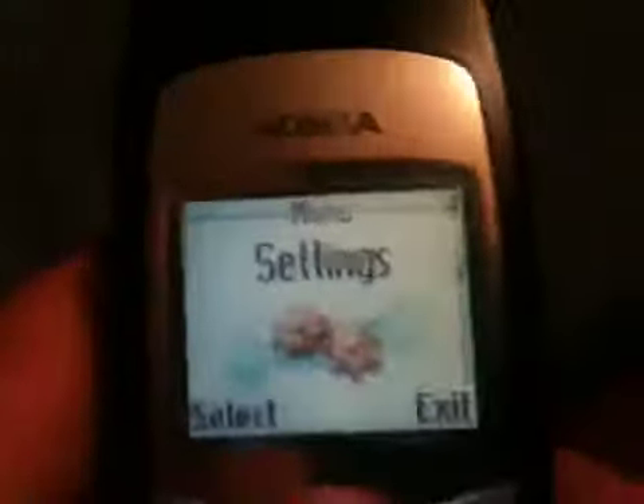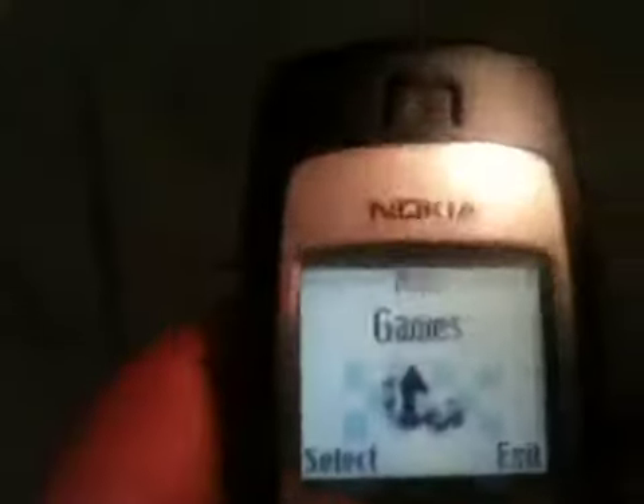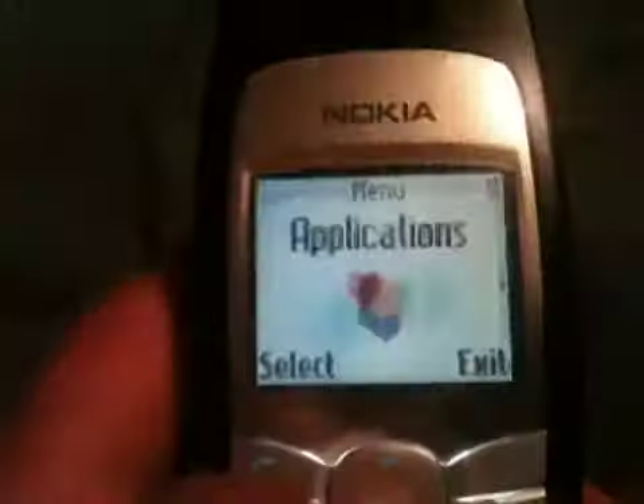There's IM, text messaging, call log, profiles — which you can put on silent or vibrate — settings, and gallery. Of course, this can't take pictures, so I don't really know why that's there. There's also organizer and games. The games are pretty standard, so I really won't show you.